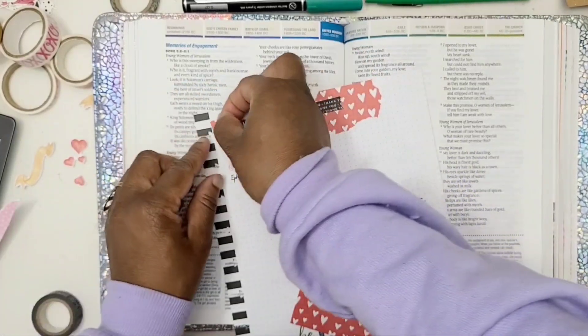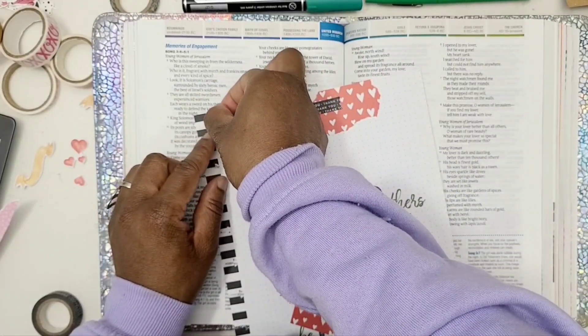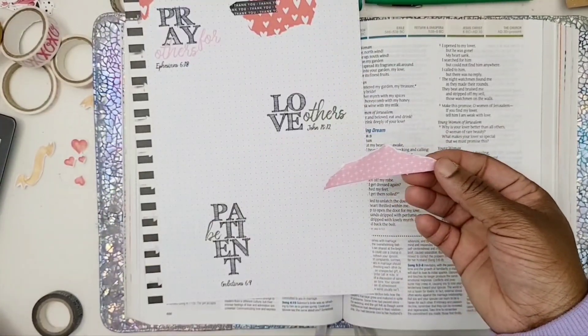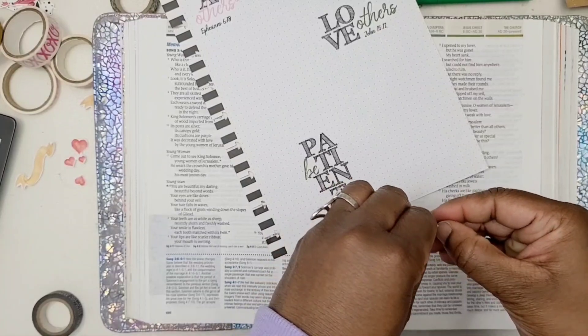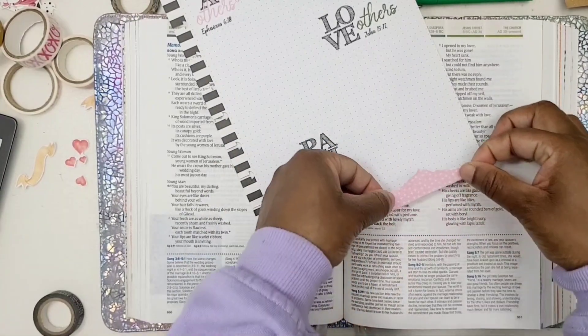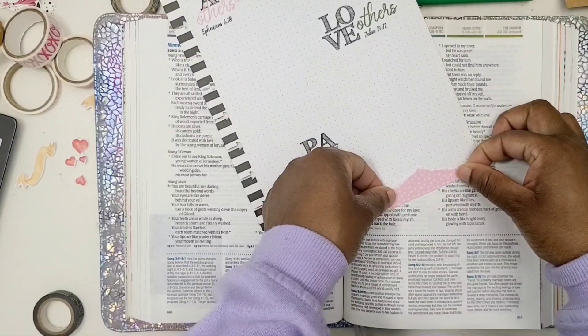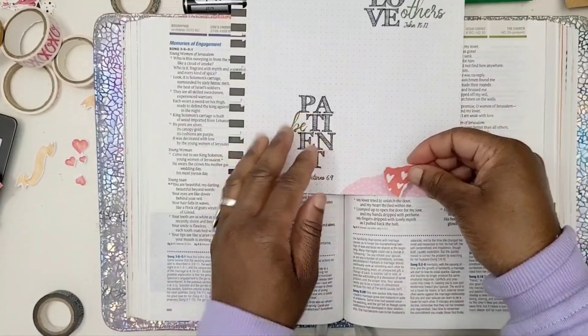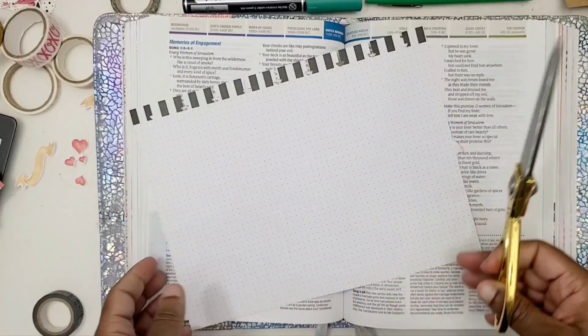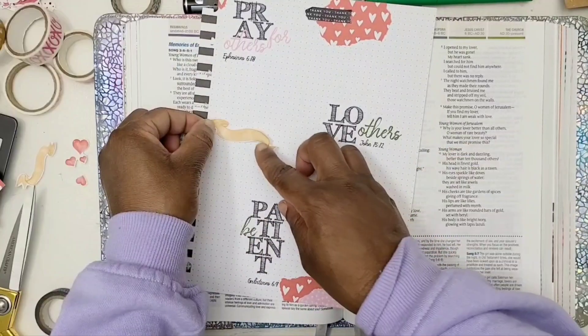I am now on the other side of the page, where I put down 'praying for others,' which is Ephesians 6:18, 'love others,' which is John 15:12, and then 'be patient,' which is Galatians 6:9. I continue to add the strips of paper in various ripped-up fashion.